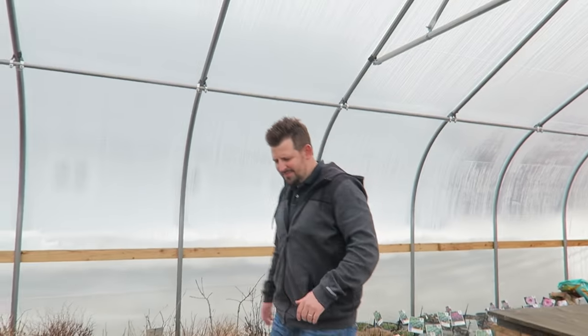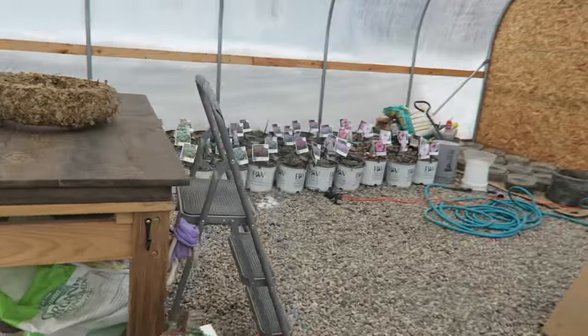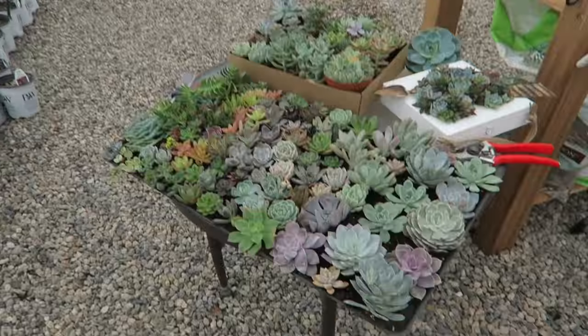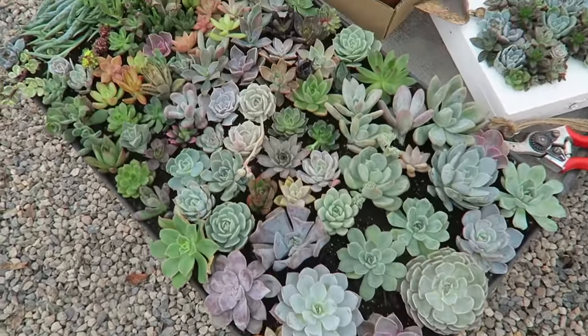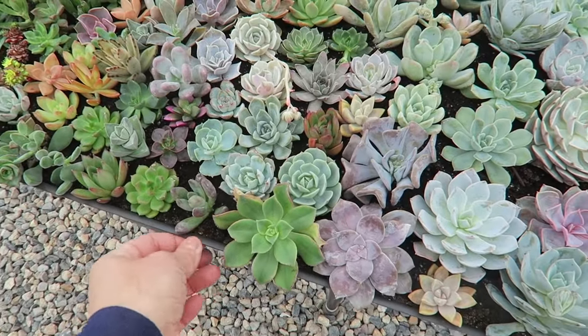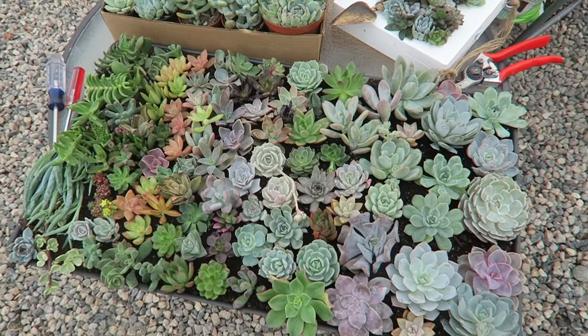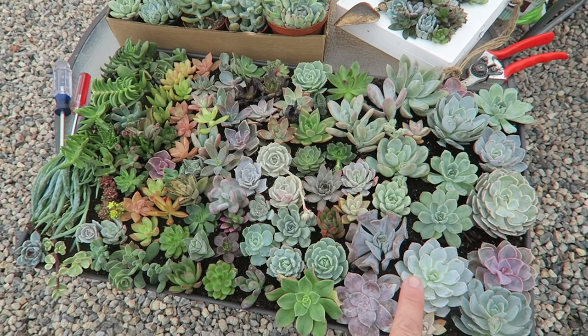Usually we do a more traditional, formal format where I'm behind a table giving instructions, but this time we really wanted to do a good job capturing close-ups of all the steps so you can see every succulent going in. This is the inside of our greenhouse where we've been working a lot this winter. This is a boot tray I got at our local feed store — I fill them up with soil and put cuttings in there. These just arrived from the Succulent Source.